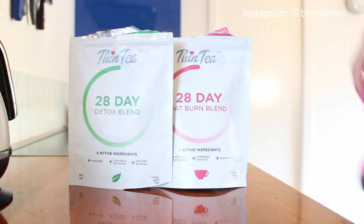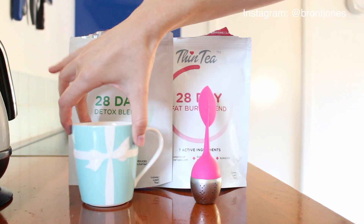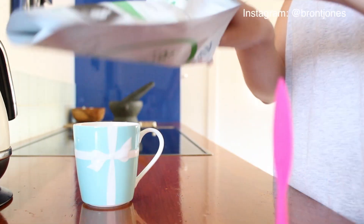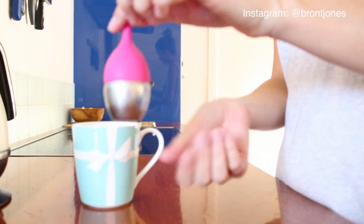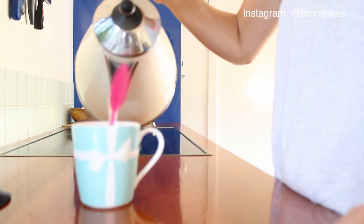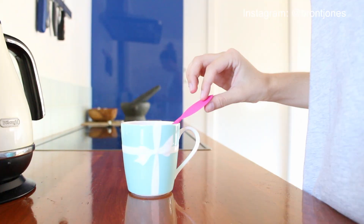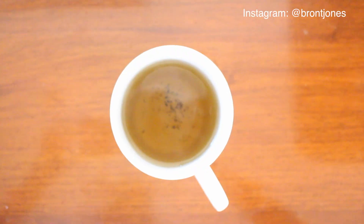So this is the detox blend that you drink in the morning. Basically all you need to do is wake up, turn the kettle on, put your loose leaf in the strainer, leave it in your cup, let it sit for three to five minutes, then lift the strainer out and it's all done. It's definitely the best tasting — a lot of other ones I've tried taste like dirt, but this one tastes actually enjoyable to drink.